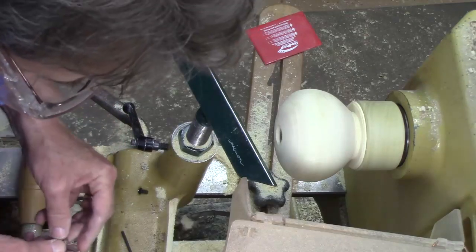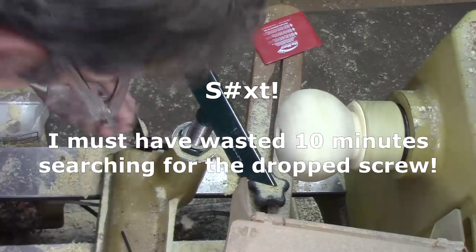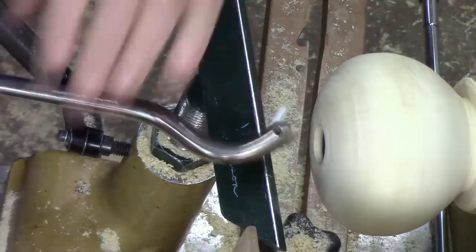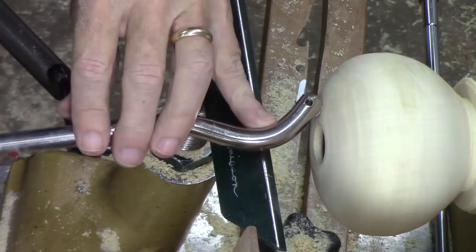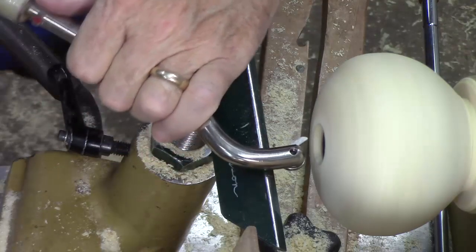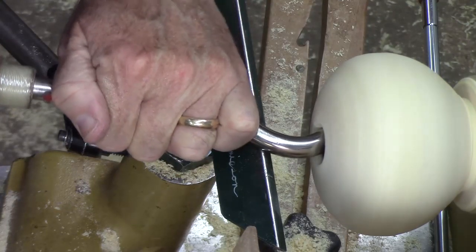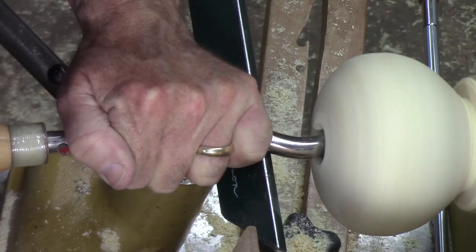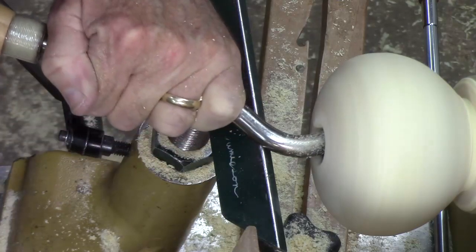We're going to get a little more aggressive with another hollowing tool for this Sorby system. After an exhaustive search I finally found that missing screw and put the bit back in. You can see the shape of that tip — with this we can reach on back in there. The trick is easing it in to make sure nothing gets caught. Let's ease that tool out and check it out.